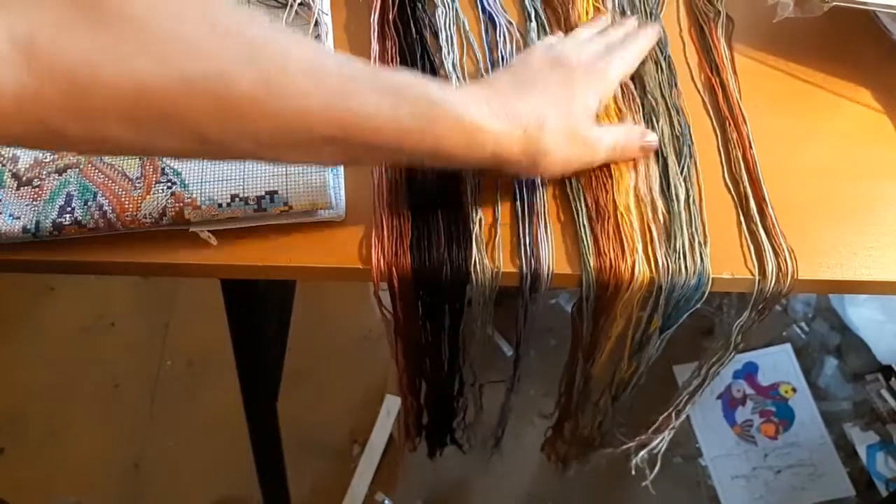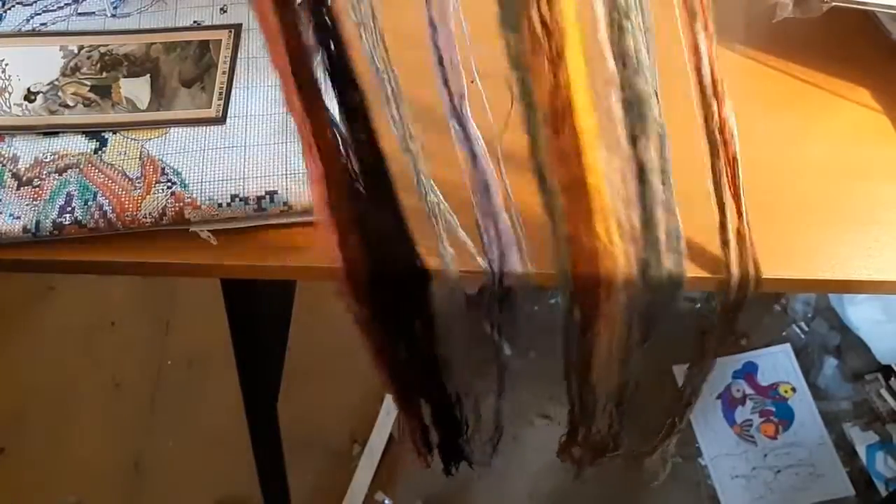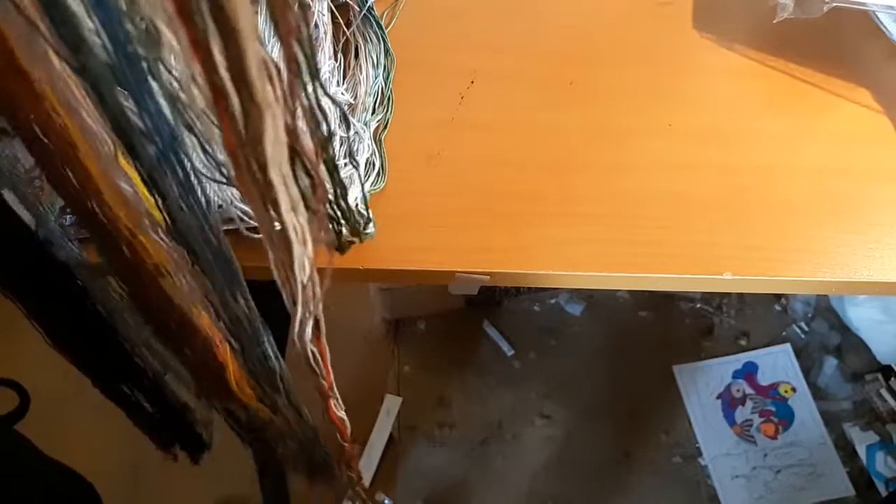Really pretty colors — nice, soft, DMC-like thread. And I haven't had a problem with threads in these kits, any of the big ones. I don't think I've ever ordered from this store — I'm not sure, I kind of get confused.